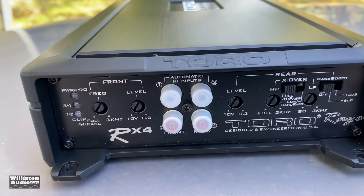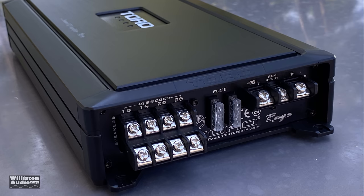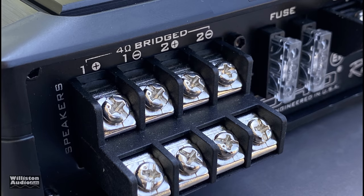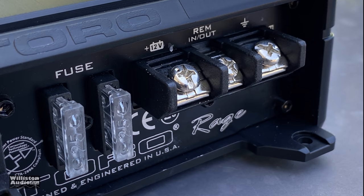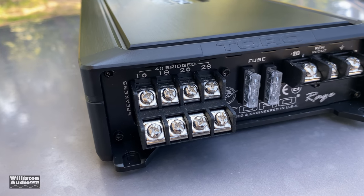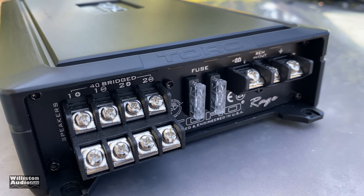Overall it's a basic design amplifier — at $80 you shouldn't expect a whole lot. On the opposite side you can see the screw-down terminals for the speakers, which work better with fork-style terminals. There are two 25-amp fuses and then screw-down terminals for the 12-volt, remote, and ground — pretty basic overall.